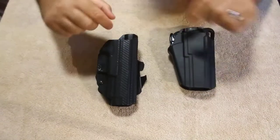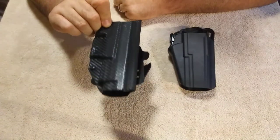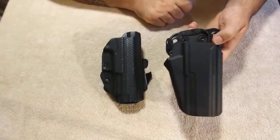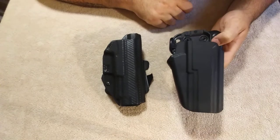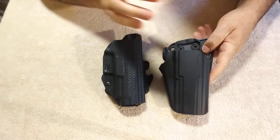Price-wise, I gave $45 for the We The People holster online and it took two weeks to get to me. I went yesterday and picked up the Safariland at Cabela's for $20 — no wait period and it was half the price. That's a win in my book.